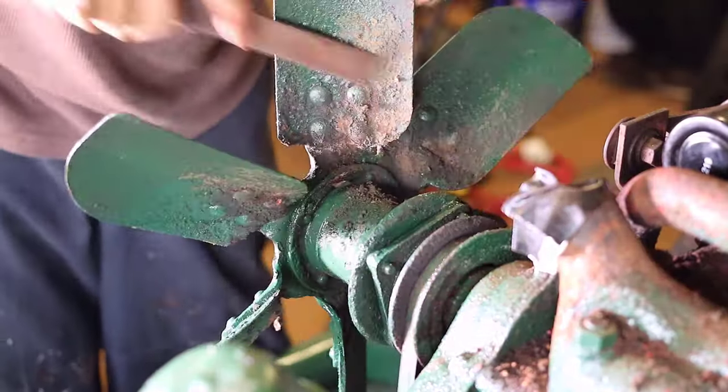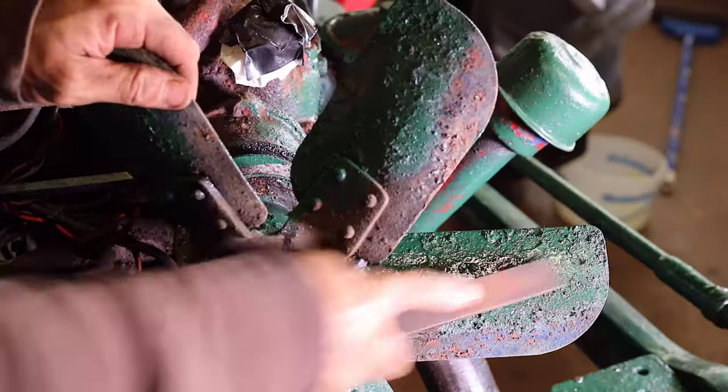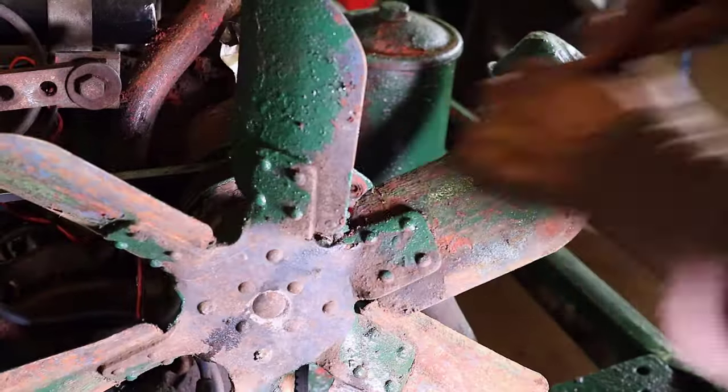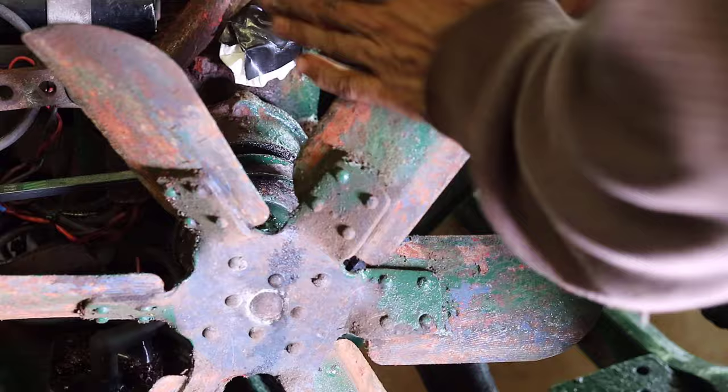The fan is another example of a part which I had previously started this process. As seen on the fan, there's still a lot of work left, especially on the sides of the blades that were faced toward the radiator. I also thought that it would be easier doing this process while the fan was still attached to the old water pump.